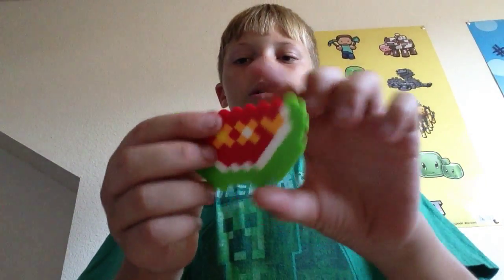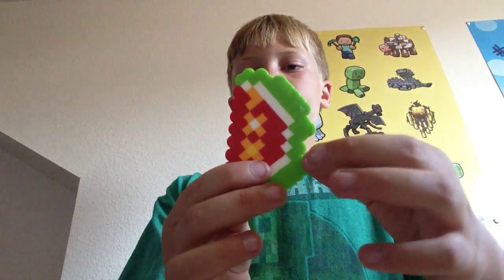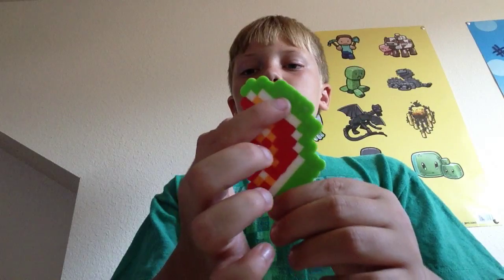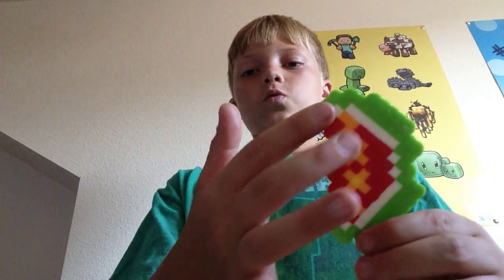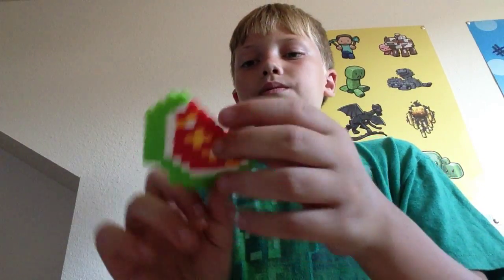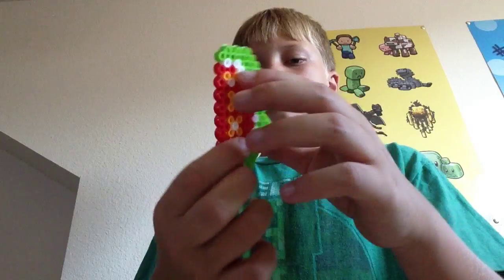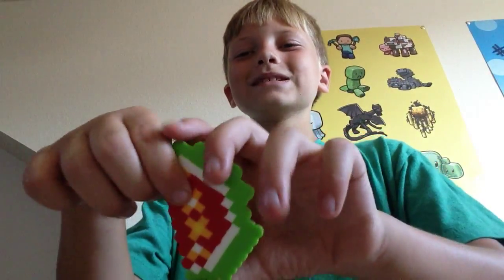Next is my last one for today — we will be doing the glistening melon. Start with some green around the edge, then put in some white, and put in some glistens here — at least that's what I call them — and then fill it in with red. If you want to make this one, pause the video right here.